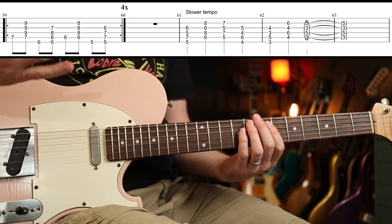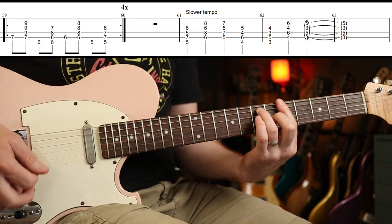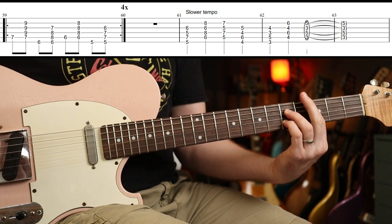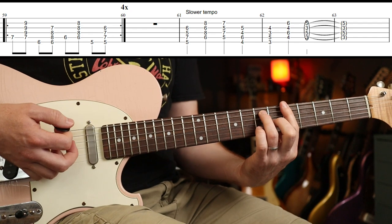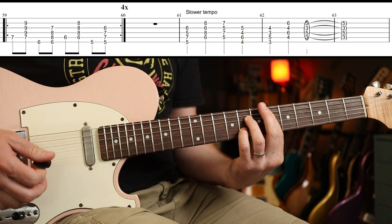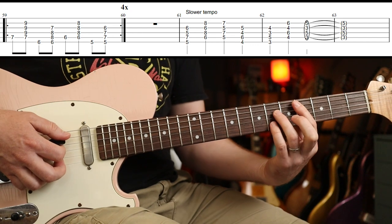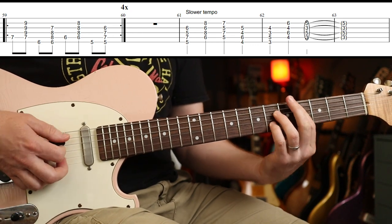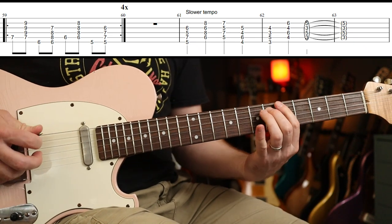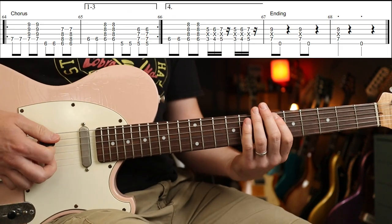Rest for a bar, slower tempo. Then we have this little turnaround phrase — they're all dominant sevenths: A, D-sharp, D, G-sharp, G, C-sharp, C. Very jazzy — also a little bit like Super Mario.